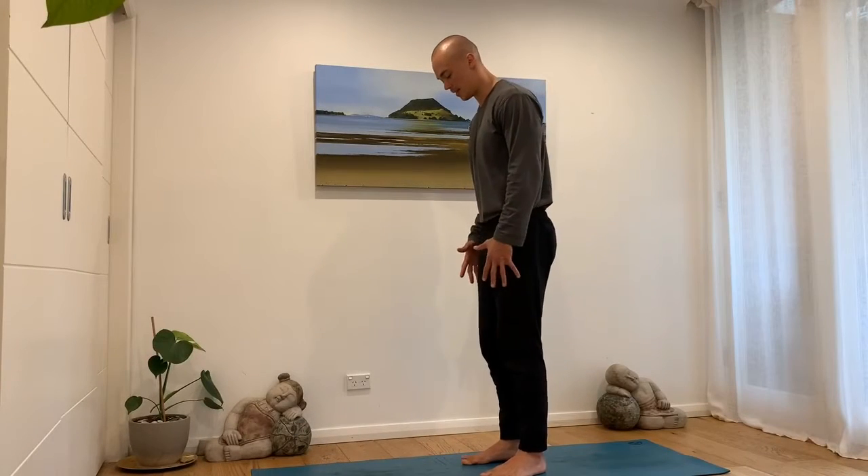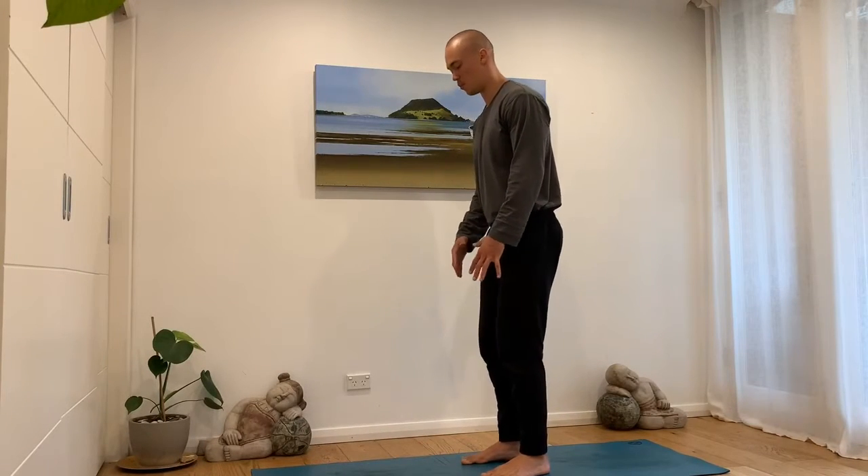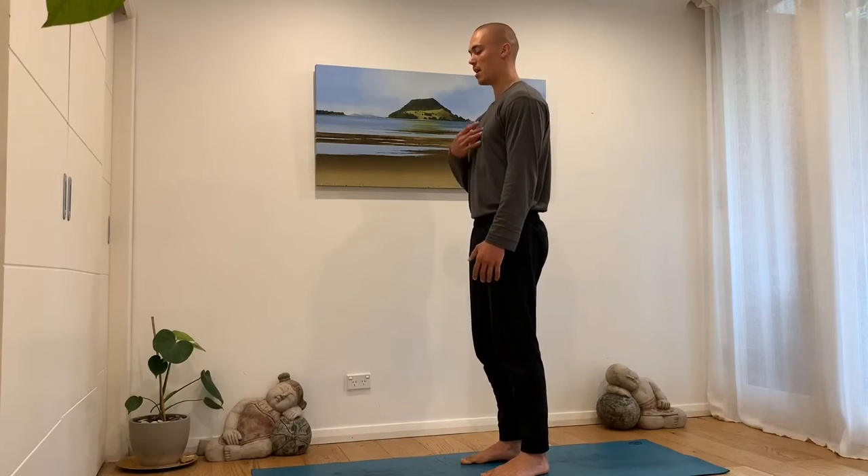To perform the spinal wave, you'll stay balanced over your midfoot with a hip-width stance. You can soften your knees slightly. This movement is from the spine, not the shoulders.